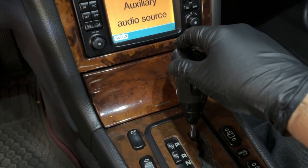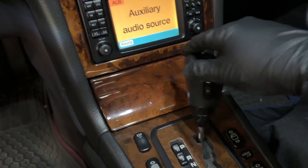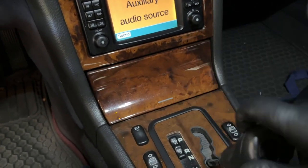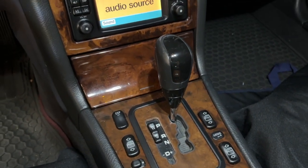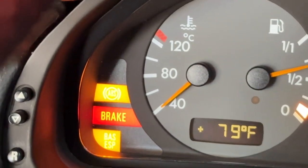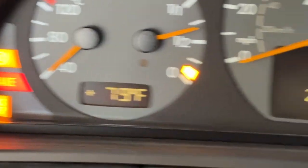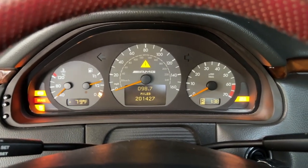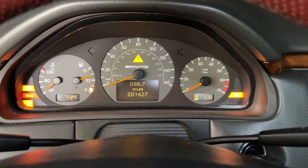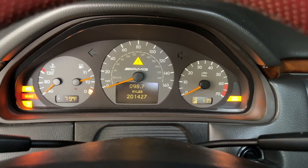My car is actually letting me shift right now, but before it would not — it would be stuck. It seems like my car fixed that particular issue, but the lights are still on. Another symptom you will see is that the ABS and BAS ESP light will be on, and you'll also have a malfunction in the center display. Once you turn the car on it will flash, and sometimes it's not immediate — sometimes it happens after a bit of driving, sometimes it's immediate, and sometimes it happens as soon as you hit the brake.